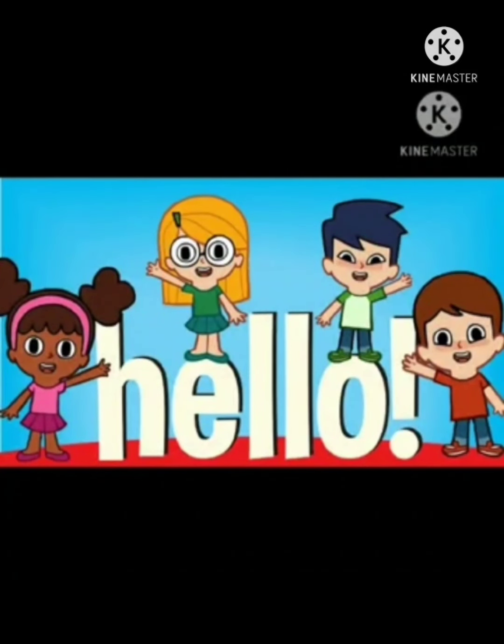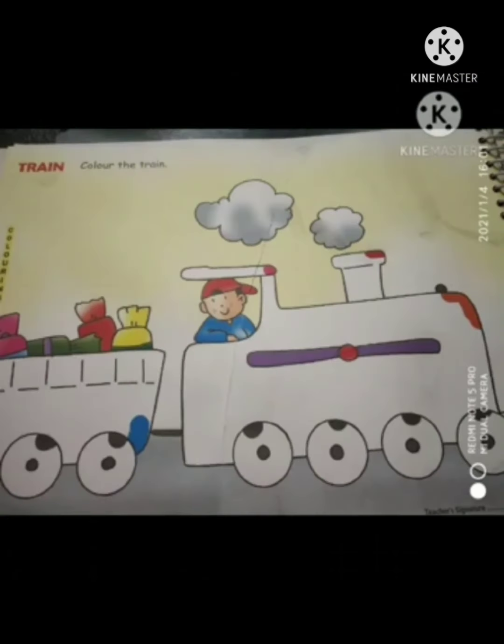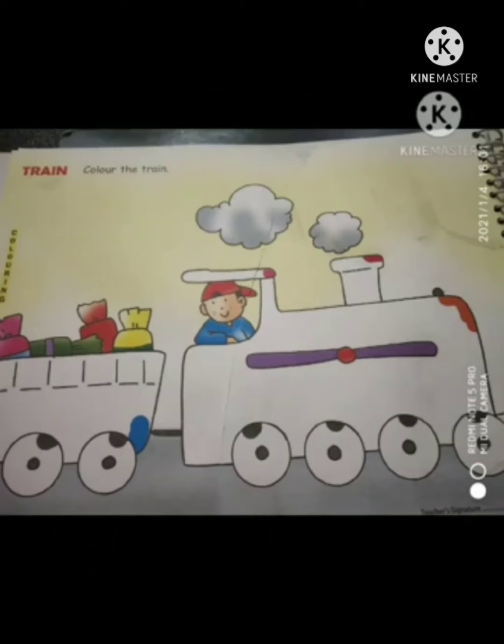Hello children, it's coloring time. See babies, what is this? It is a train. But babies, it is not colorful. Let's make it colorful.